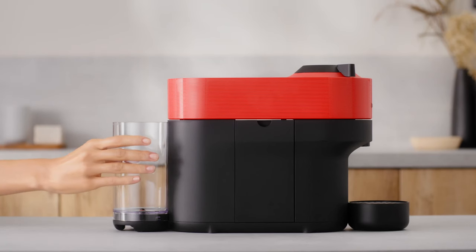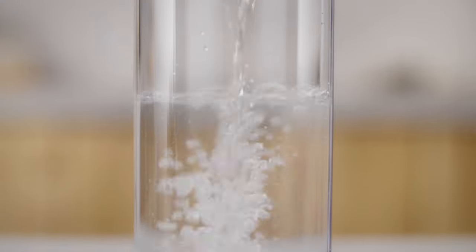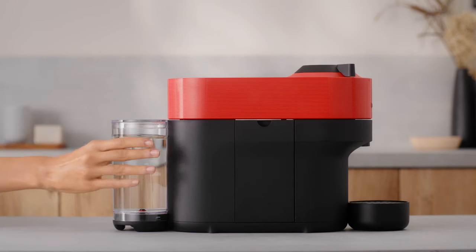To clean your Virtuo Pop machine, you first need to rinse and clean the water tank and the lid. Then fill it with fresh drinking water and put it back in place.